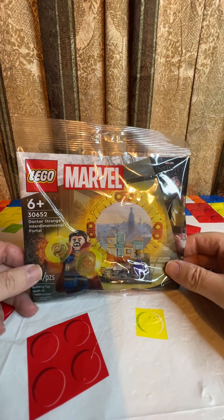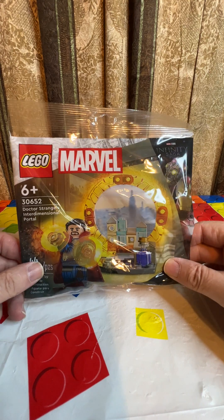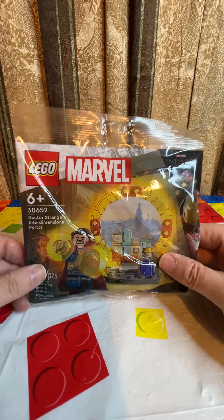Hello, welcome to the channel. This is the Baron. Today I'll be putting together a Dr. Strange Interdimensional Portal, number 30652.